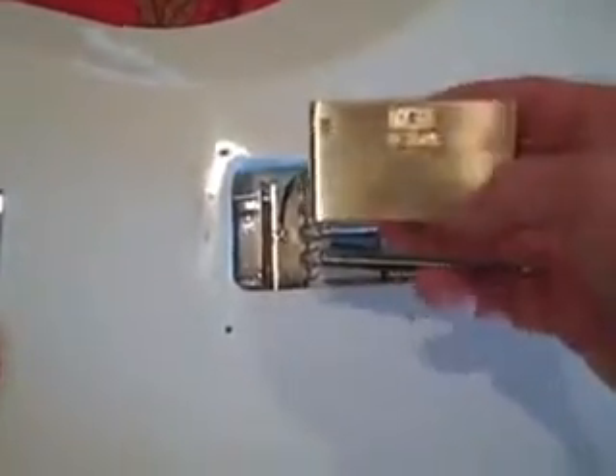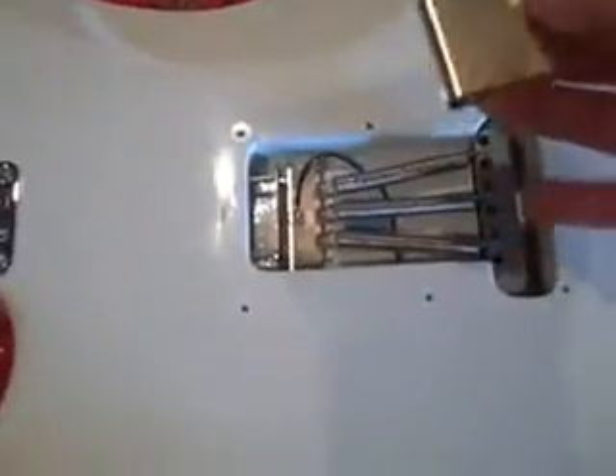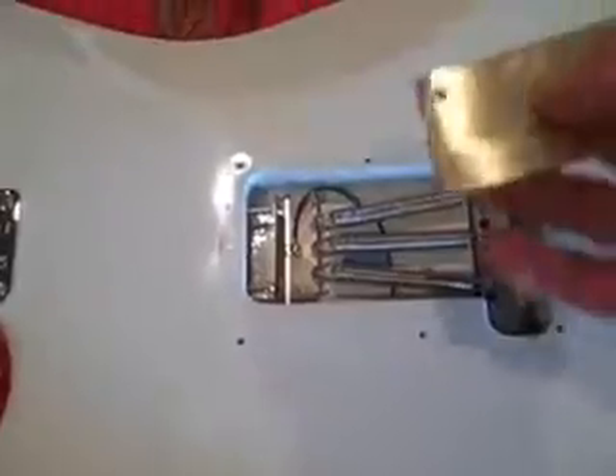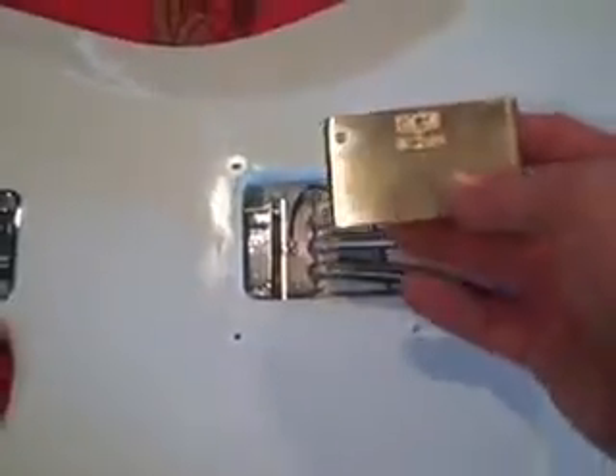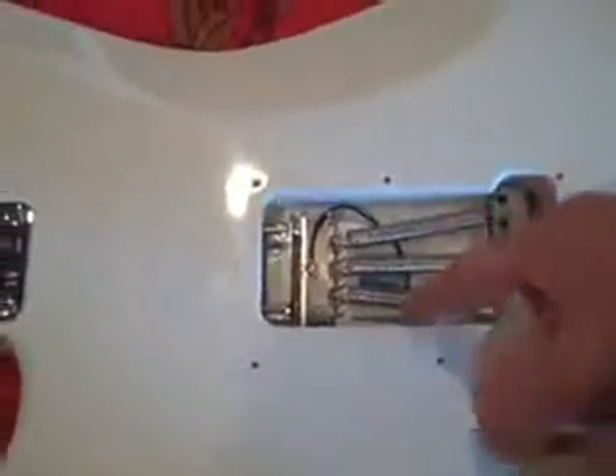I'm pretty confident this is going to make a huge difference in the way this Strat sounds. It's a Mexican Strat, and there's no steel block in here — it's some kind of zinc block that this one's going to be replacing. First thing we do is take the springs off. It also comes with an instruction sheet that looks pretty straightforward to install.